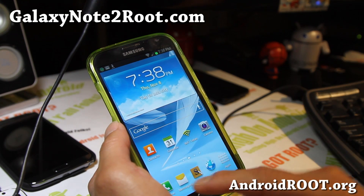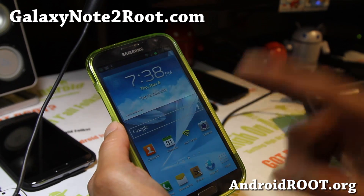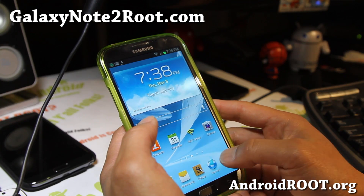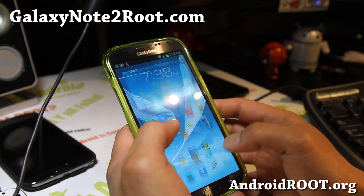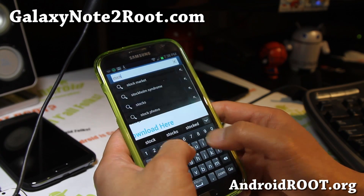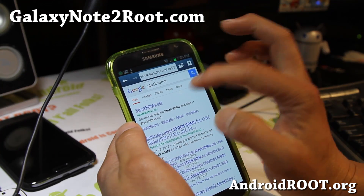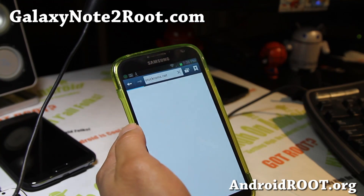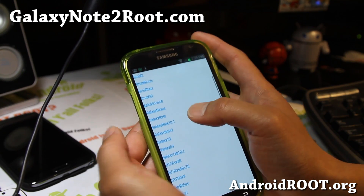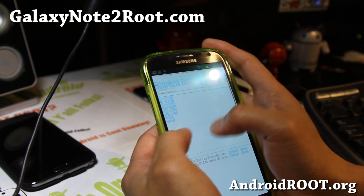Once you get back to stock ROM, make sure you reinstall the stock recovery, which I also have on my site. Check the FAQ at GalaxyNote2Root.com. Then you're going to go ahead and download this update file I have up at StockROMs.net. Just type StockROMs on Google and you'll probably find StockROMs.net.